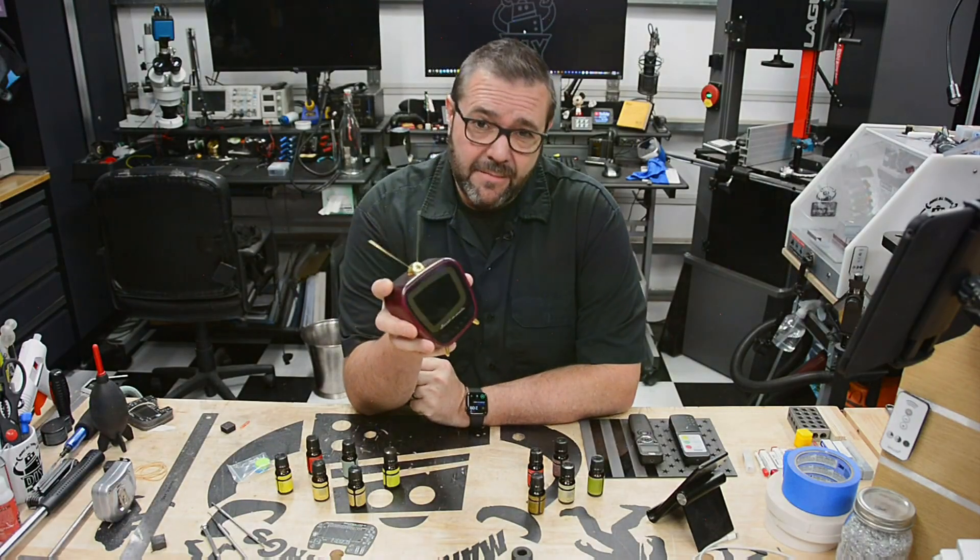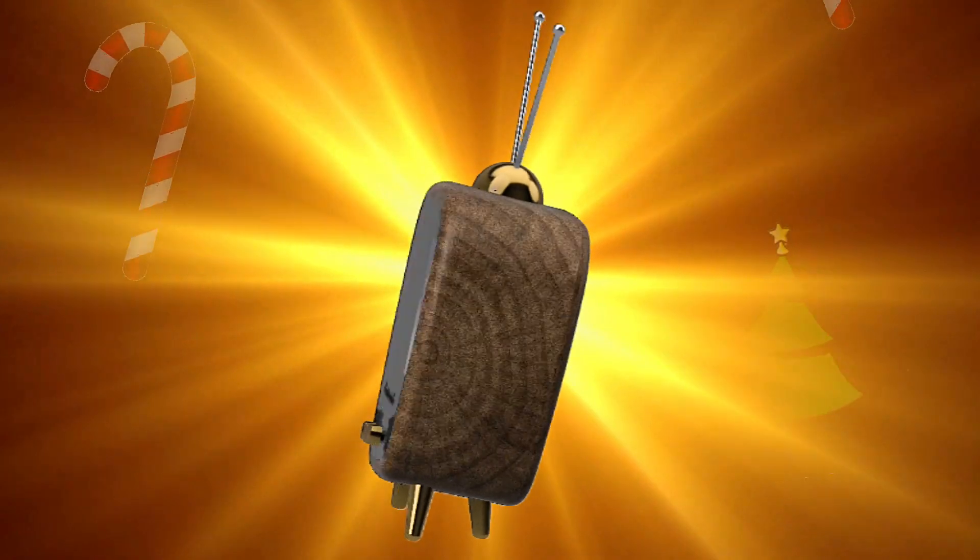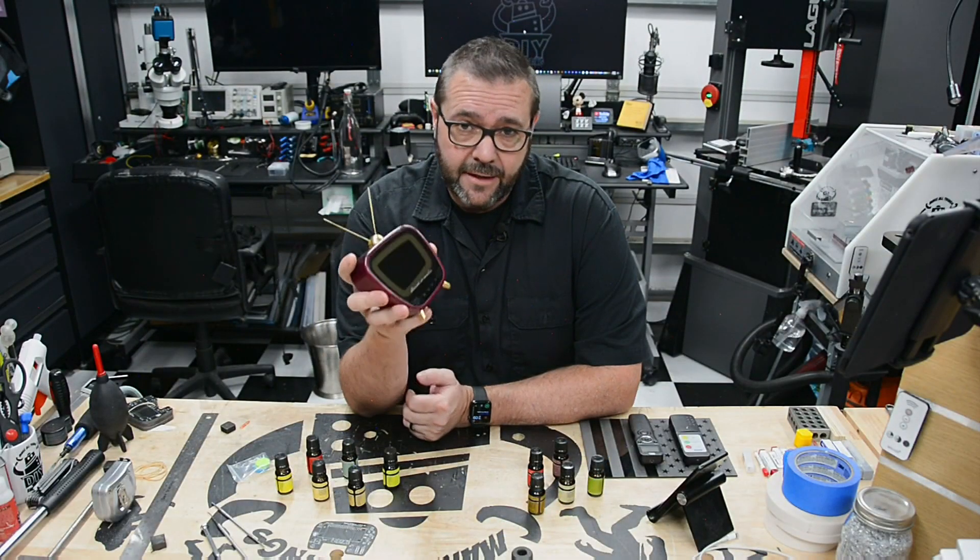In this episode we're circling back on the cinematic video player. We'll bring it all together, program it, then demo the finished product. Stick around.